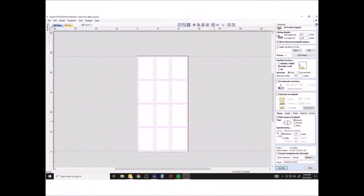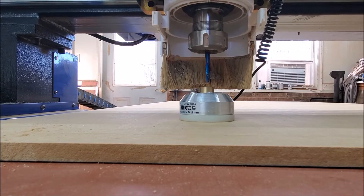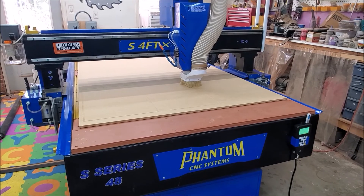Once I finished surfacing the spoilboard, I felt like it would be advantageous to have the grid layout on the spoilboard. So I laid it out in a spire and cut it on the top surface of the spoilboard.